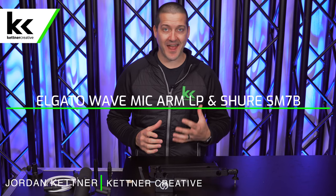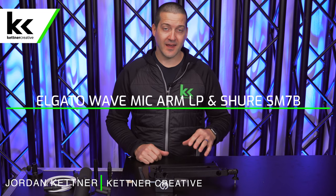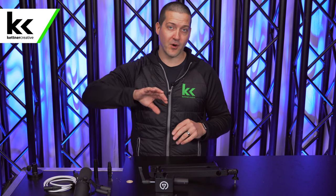In this video, we're going to set up, test, and review the Elgato Wave Mic Arm LP. This is the low-profile LP version of their microphone boom arm, not a traditional up-and-over style. This will float more low — the idea is that you can scoot this underneath your monitor or keep it low from the side, like we're going to test in this video today.